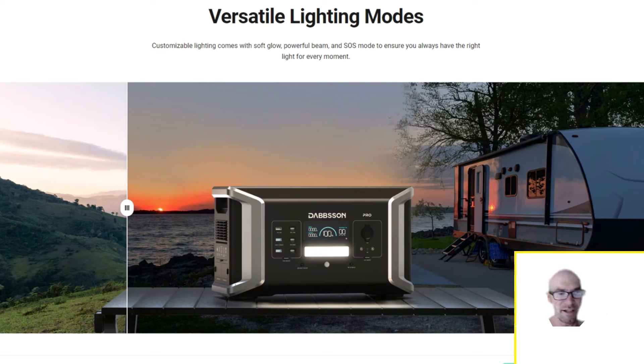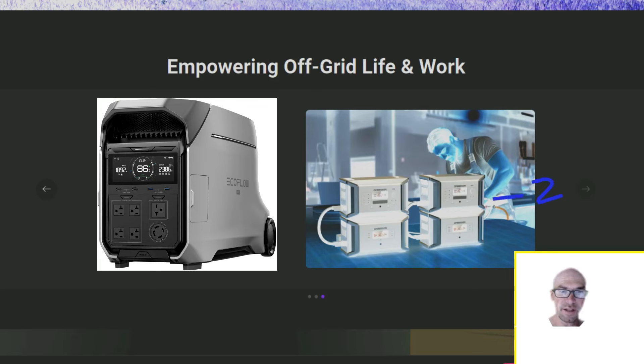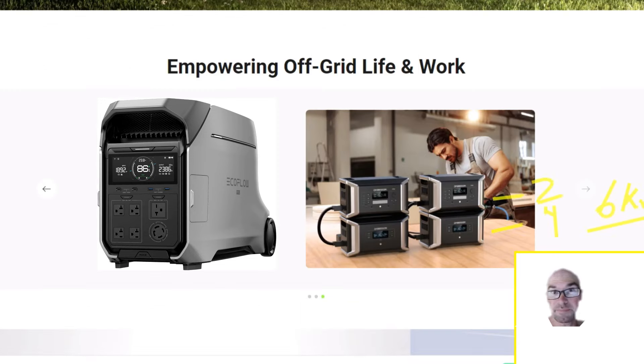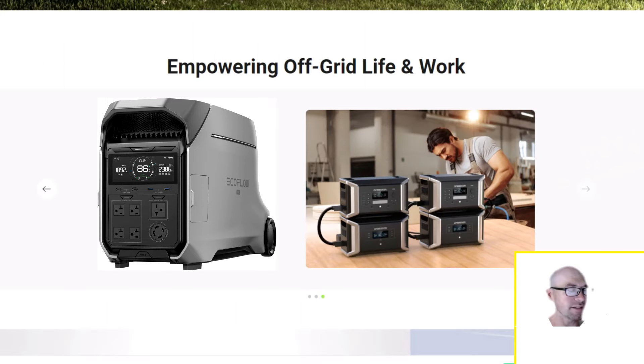Here's an interesting comparison: two main units each with one extra battery — four units total. The main units are 1 kilowatt hour each, so that's 2 kilowatt hours there, and the two expansion batteries are 2 kilowatt hours each, so that's 4 — giving a 6 kilowatt hour setup. When you hook these up in parallel you get the AC inverter bonus, so 4400 watts continuous — specs actually a little better than the new EcoFlow Delta Pro 3.